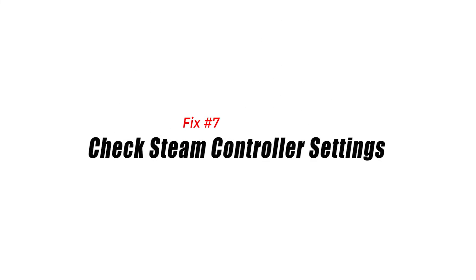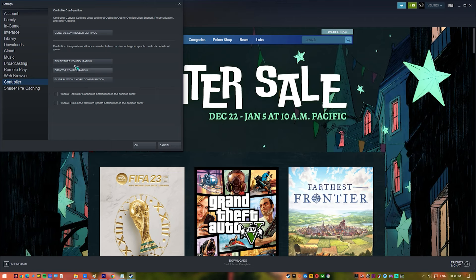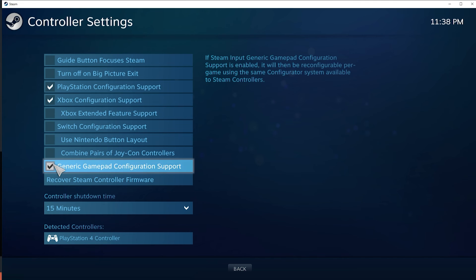Fix number seven: check Steam controller settings. If you're having an issue with a Steam game, make sure that you check the Steam controller settings with these steps. Open the Steam app, go to Settings, select Controller, and click on General Controller Settings. Make sure that the PlayStation Configuration Support option is checked. Then connect your PS5 controller to your PC and check for the problem.